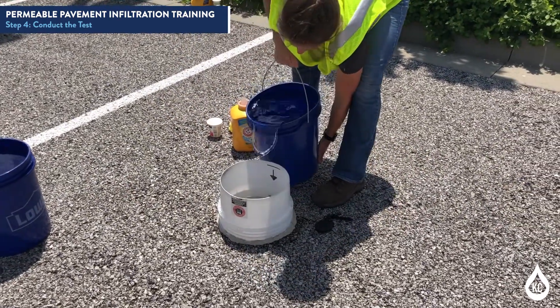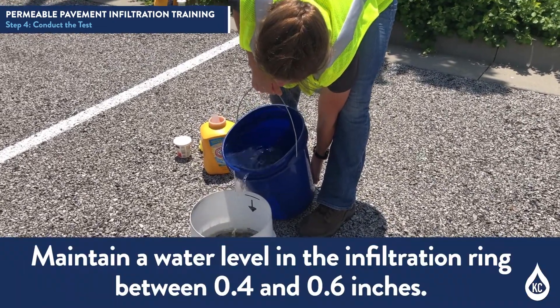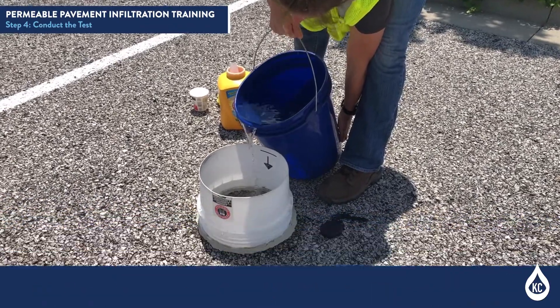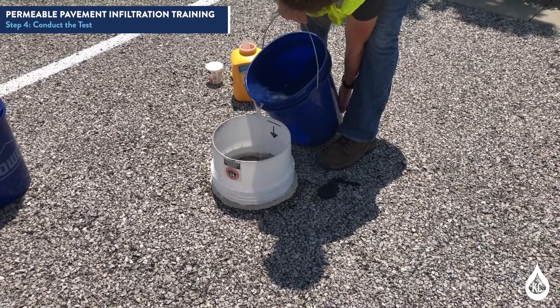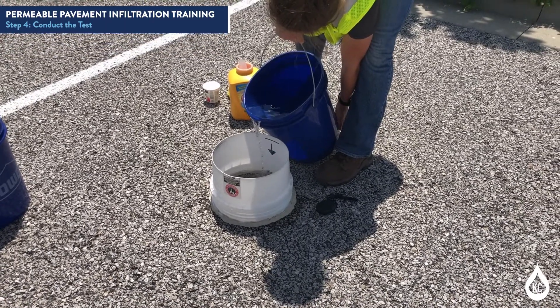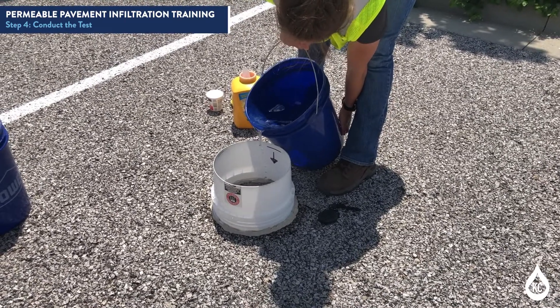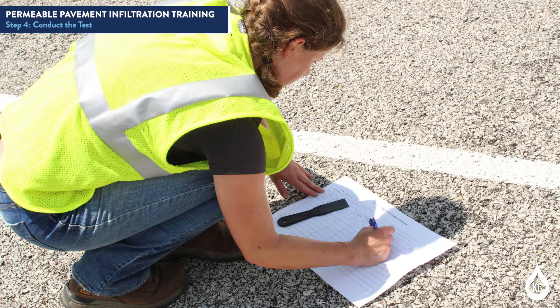Pour the predetermined amount of water into the infiltration ring at a rate sufficient to maintain a water level between 0.4 and 0.6 inches. Begin timing when the water impacts the permeable pavement surface. Stop timing when standing water is no longer present on the permeable pavement surface within the infiltration ring. Record the amount of elapsed time to the nearest 0.1 second.